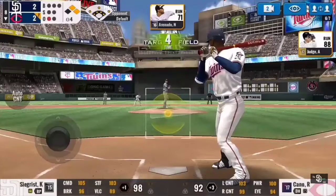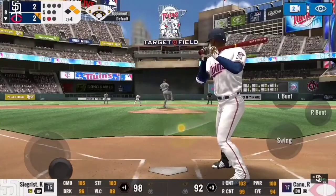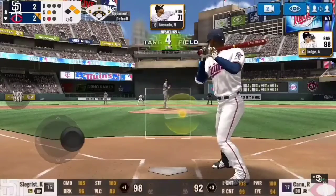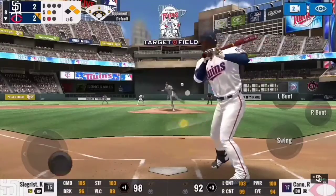Alright guys, I'm back to show you some good base running. This is my game against Skull Gaming Network — link to his channel will be in the description below. The situation: bottom of the 8th, two-to-two tie, runners on first and second, one out. So let's see what he does. Here's Robinson Canó — good hitter — fouls one off. That is strike one.